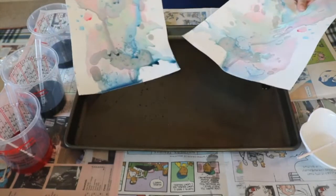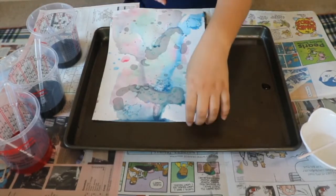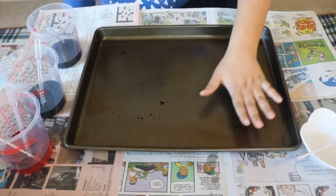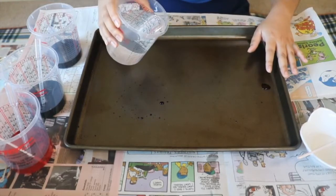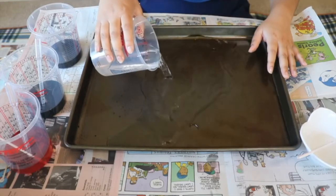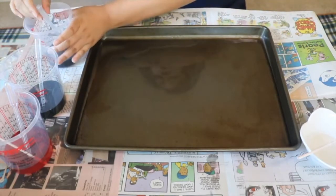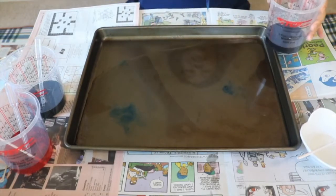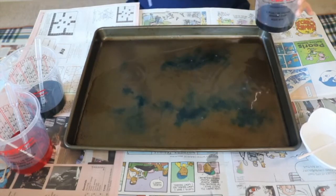That's one way to do a watercolor and oil painting. Now I'm going to show you another way — this is also very fun. This is where a pan comes in handy, or a Tupperware box from your kitchen. You're going to put some water into the pan and add some watercolor drops to create some cool patterns.